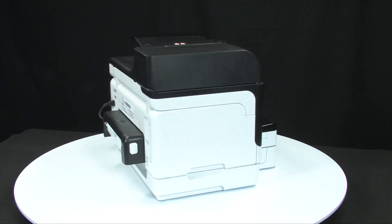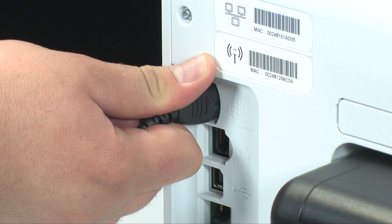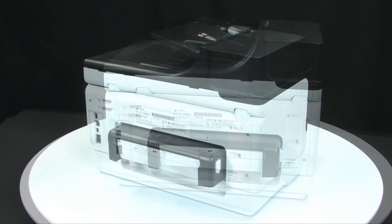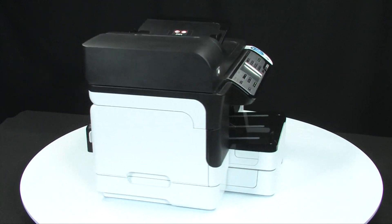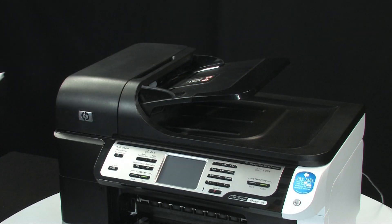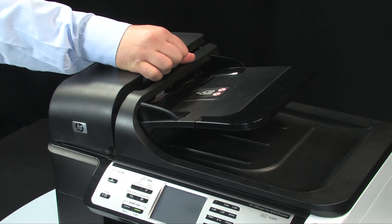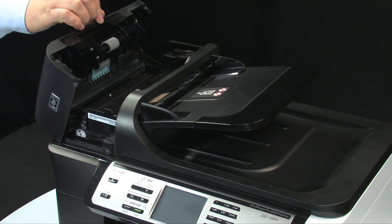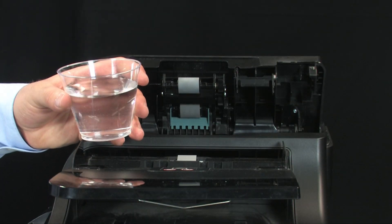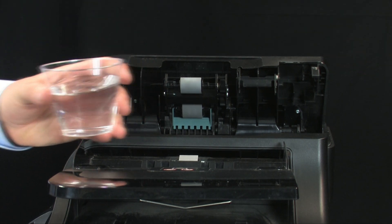Turn to the back of the printer and unplug the power cord. Go to the front of the printer and remove all documents from the document feeder tray. Lift the ADF cover by pulling up on the opening in the middle of the ADF. Lightly dampen a clean lint-free cloth with distilled water and squeeze any excess liquid from the cloth.